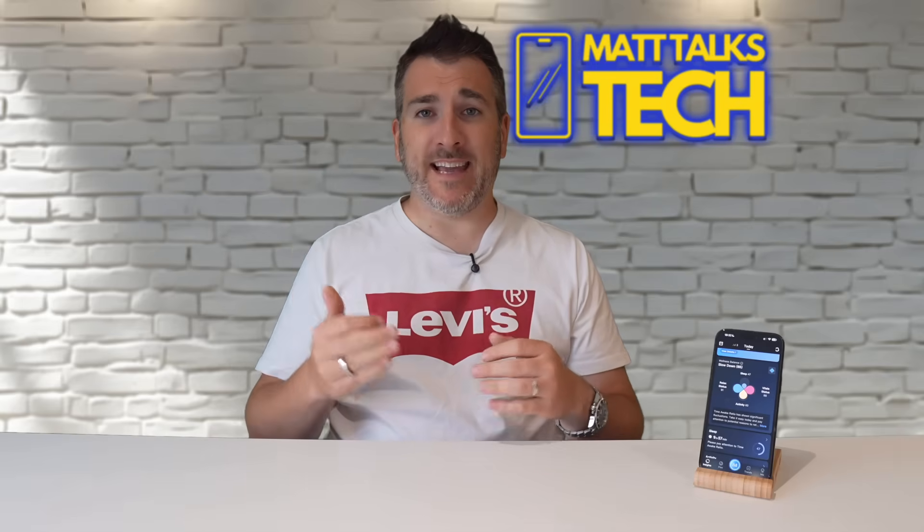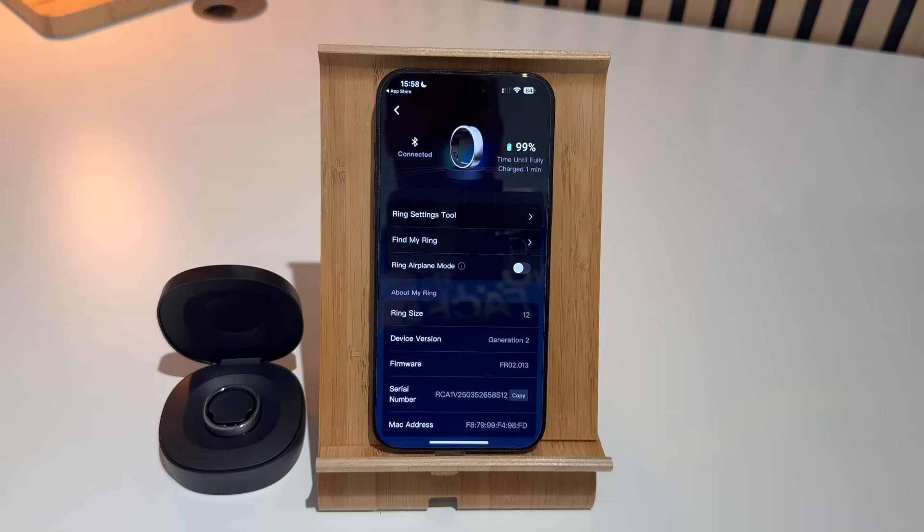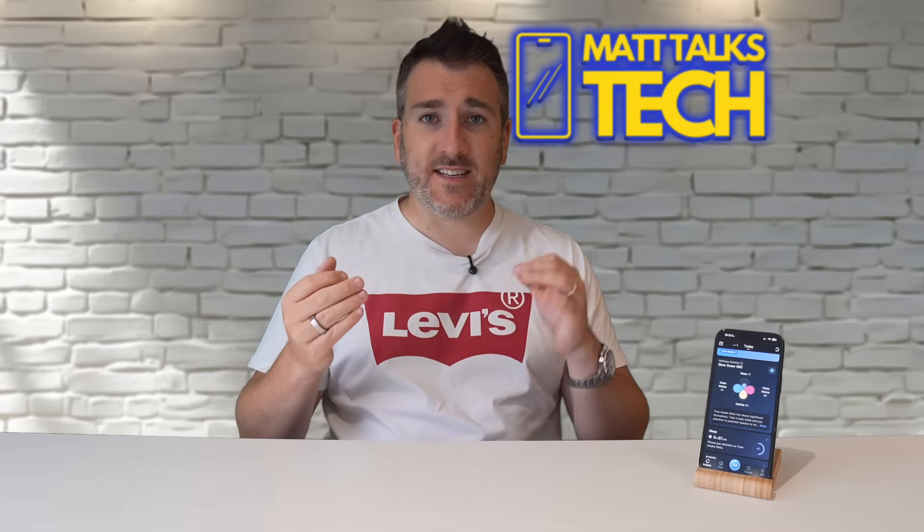There's also a Rincon Gen 2 ECG that has just launched. It's the same ring but comes with a little charging stand instead of the case. It has all the same sensors and AI health features, just a different charging setup, and it might be a bit cheaper when it's released.